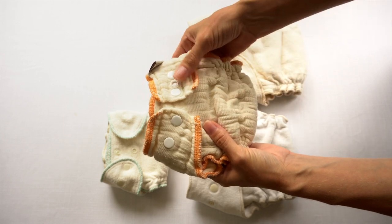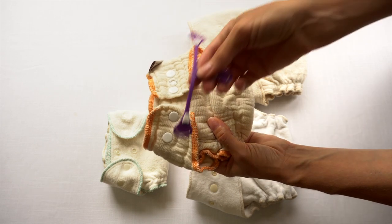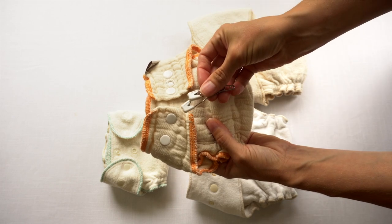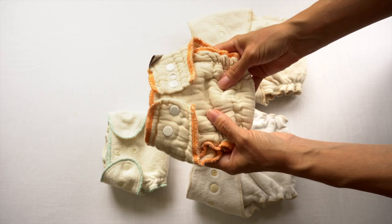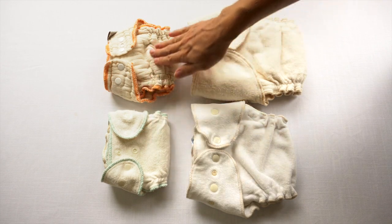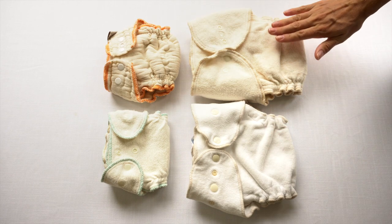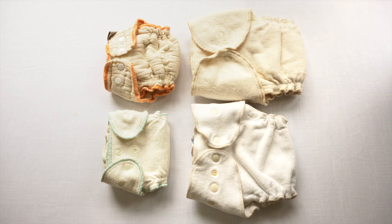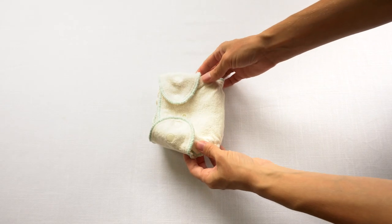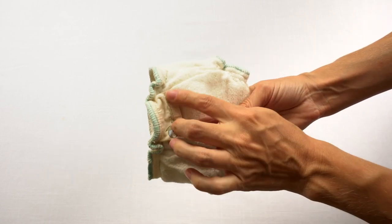A fitted diaper can either close with snaps, Aplix, or there are also no-closure versions where you'll need to use either a Snappy fastener, a Boingo, or pins. All the versions I have here to show you are snap closure. As far as sizing, fitted diapers can come in newborn, they can be sized such as small, medium, large, or they can be one size to fit a wide range of sizes. This is a newborn fitted diaper by Baby Greens — made in the USA and all natural. This particular version is a mixture of cotton and hemp, though they also come in 100% organic cotton.